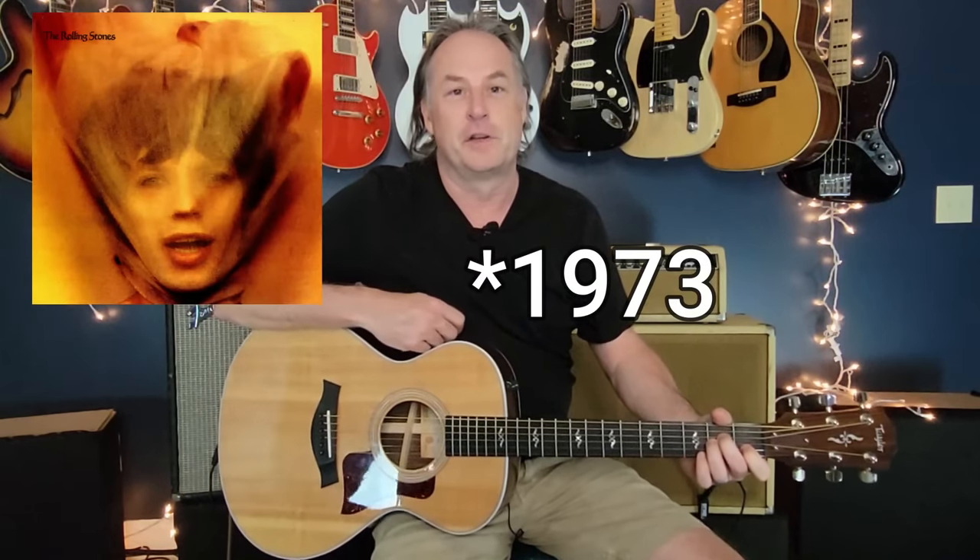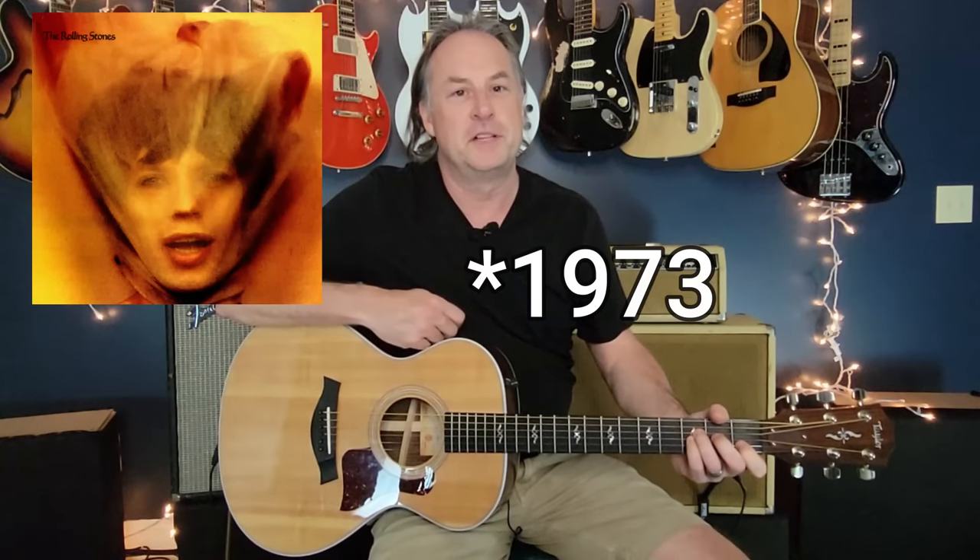Hey, welcome back everybody. This week it will be Angie — the great song from the Rolling Stones in 1972 off of the Goat's Head Soup album. This is a super delicate acoustic piece, very beautiful, and we're going to focus on Keith Richards' part, which is sort of the main one you're hearing throughout the song. We'll talk about that fantastic intro, go through it note for note, and touch on some of the 12-string work that Mick Taylor does to complement it.